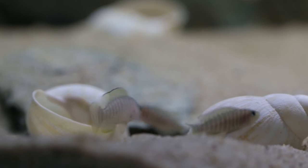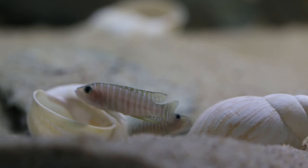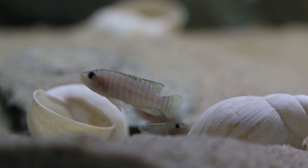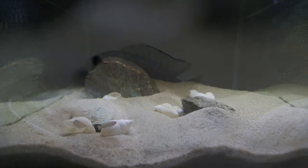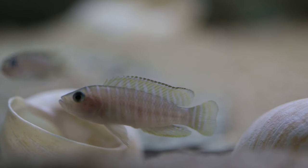If you want to set up a shell dweller aquarium, I do recommend a species-only tank if you really want to get serious about breeding them. For these guys, the tank is two feet long by two feet wide by 14 inches tall. Shell dwellers prefer a wide footprint rather than a tall narrow aquarium, because they predominantly stay on the sand bed hiding in their shells — it's better to give them a large area than a tall narrow setup.